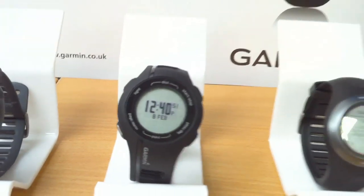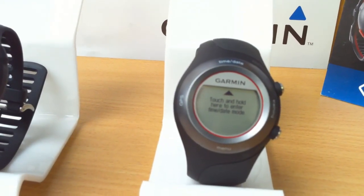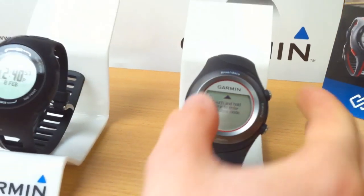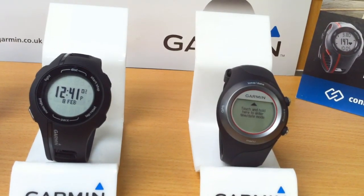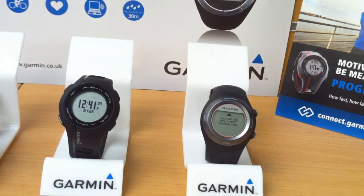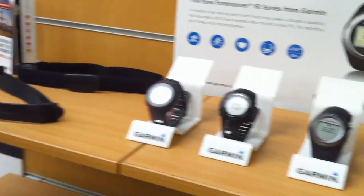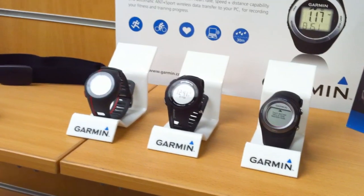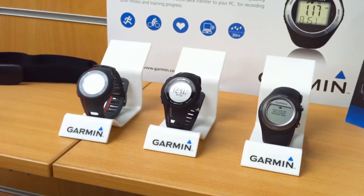The 410 is our most advanced running watch. You've got the touch screen bezel on the outside here, so it works as you're going through. Much more menu options, so you can get graphs of your elevation, graphs of your speed, graphs of your heart rate while on the hill. You've also got a virtual partner on there, which is one of Garmin's key training features — this allows you to compete against yourself or somebody else while out on the hill.